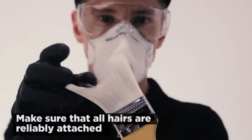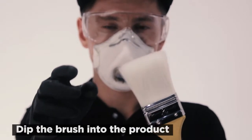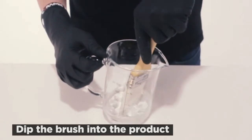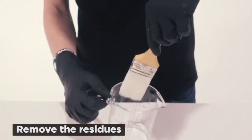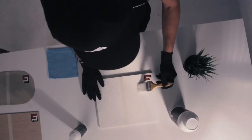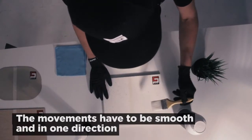Now you are ready to start the application. Take the brush — it has to be clean and unused. Check that all the hairs are reliably attached to the brush to avoid them falling out during the work process. Dip the brush into the product in the measuring glass. You don't need a lot of product, so carefully remove the excess.